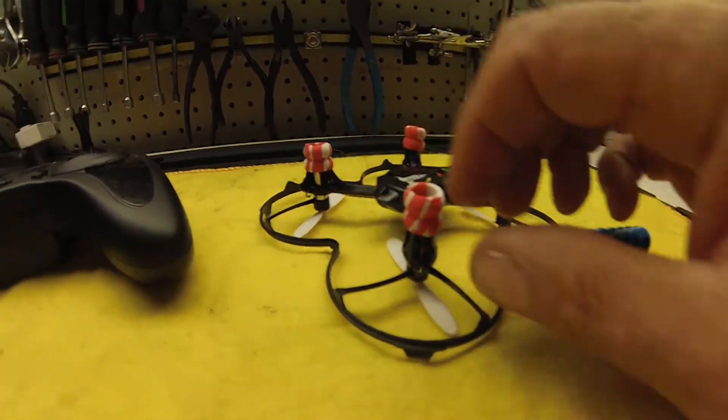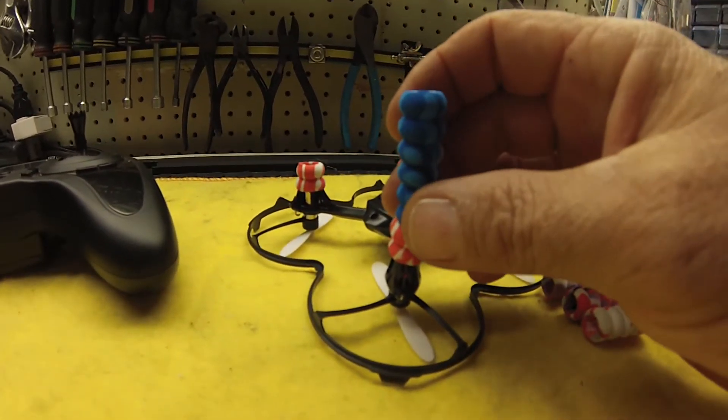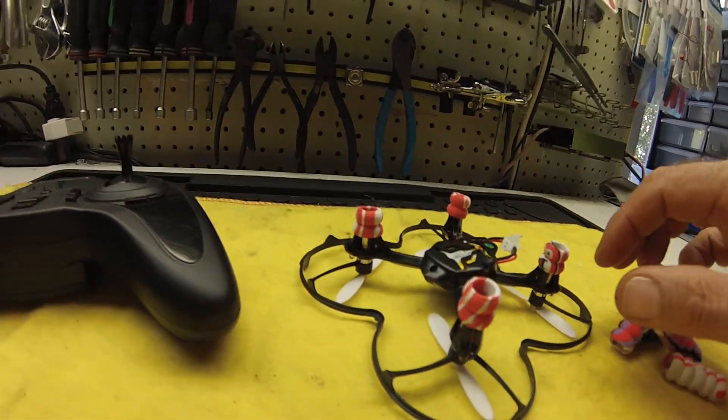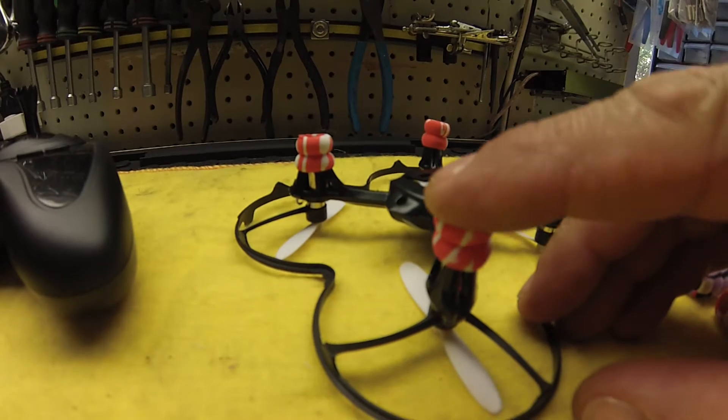What you're going to want to do is cut them to about the second rib. You can make them as tall as you want, but I find that this works the best. It just gives it just enough little cushion.